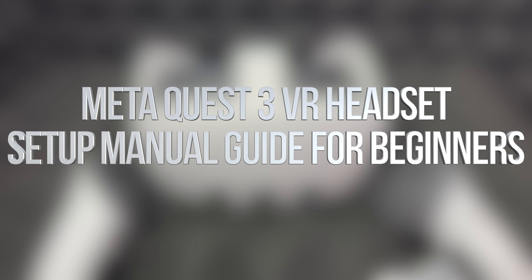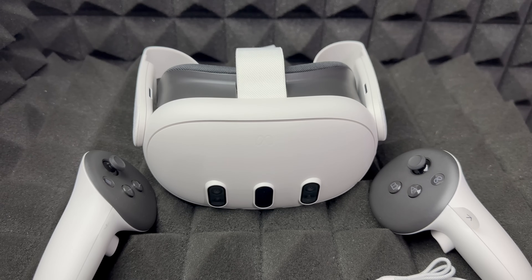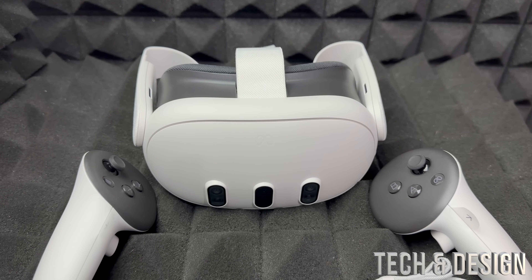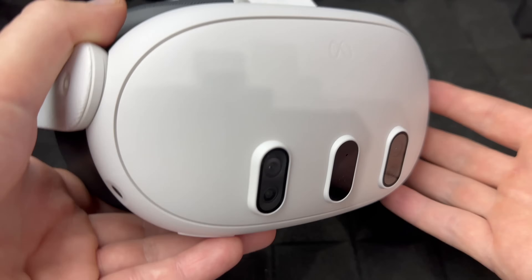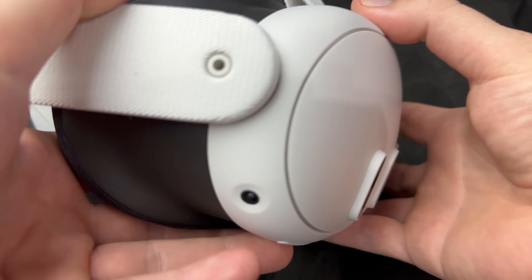This video is for absolute beginners — if you've never had a Meta Quest 3 before or any type of Meta Quest and you're starting from scratch. We will be creating an account and doing everything from scratch, so let's get started.